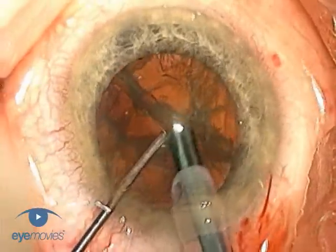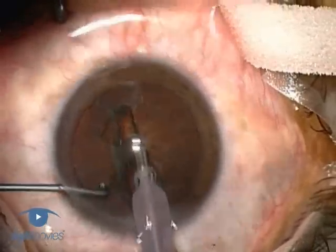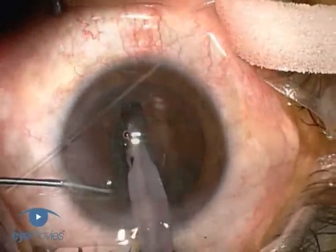Stop and chop is the former, and was originally outlined by Paul Koch, who described a central sculpting of the nucleus, then stopping, and changing to a chop technique.